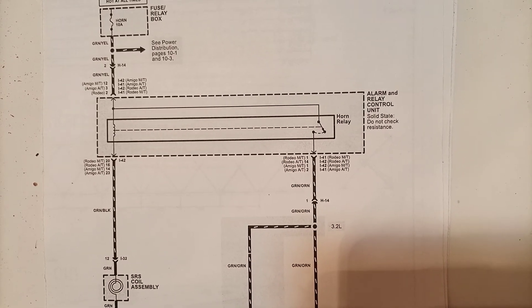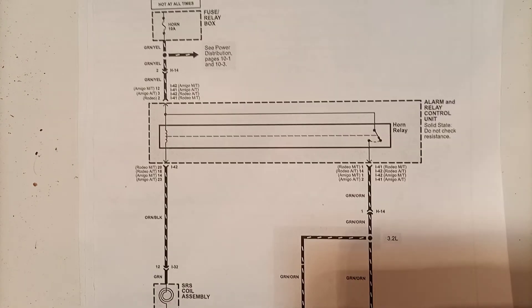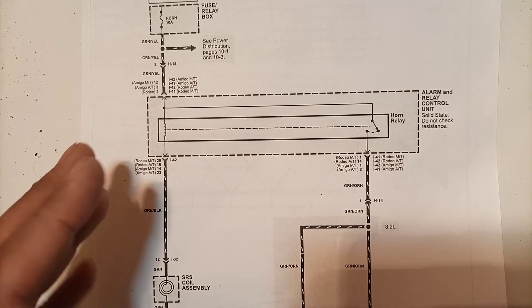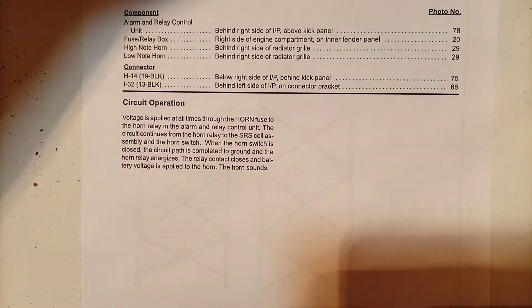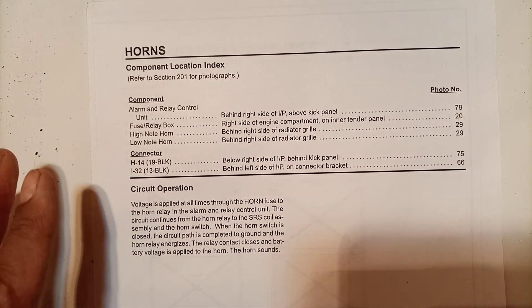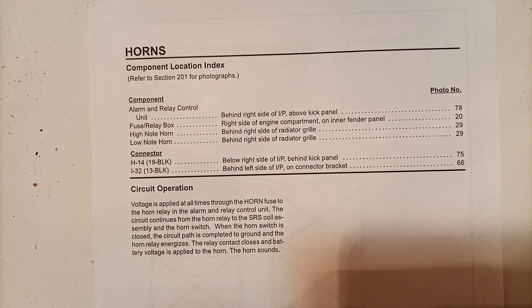This is how the complete circuit works. This schematic applies to almost all cars - the horn system is nearly the same across models, though some labeling may differ. The wiring diagram is essentially the same. Component locations and circuit operation have been covered. If you liked this video, give a thumbs up, subscribe to the channel, and press the bell icon to get notifications for each upload. Thank you for watching.